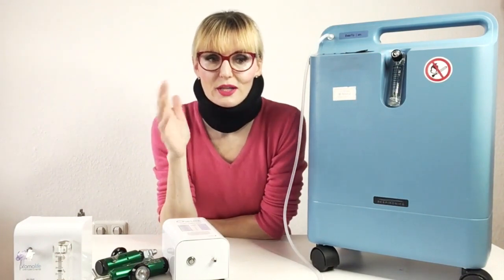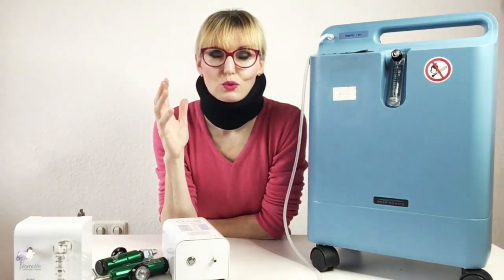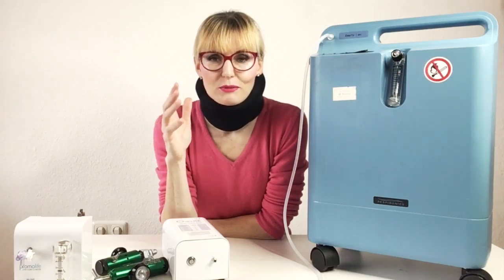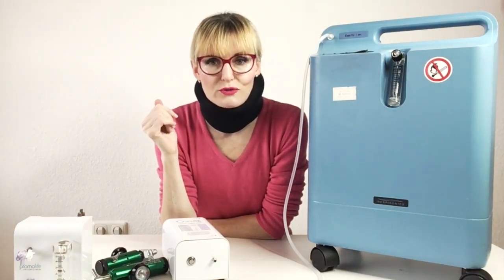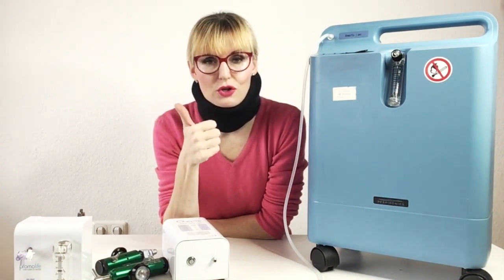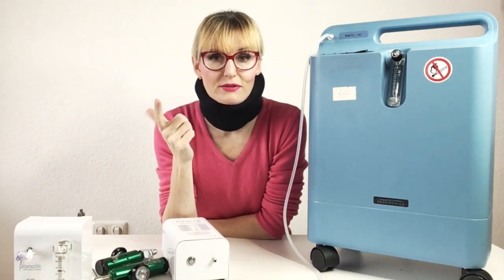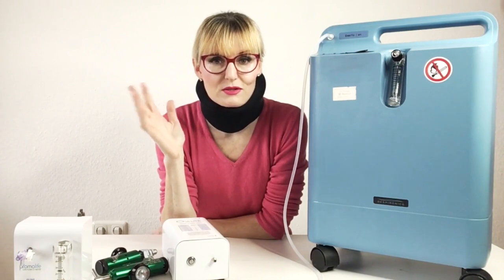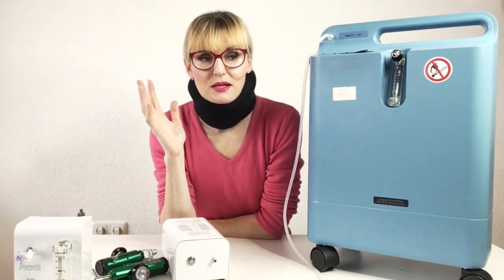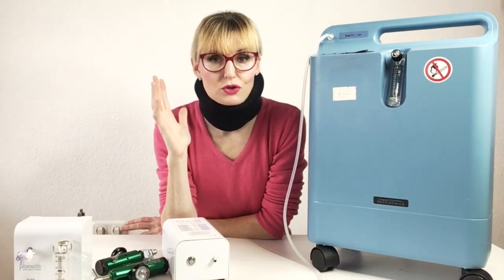When you're thinking about buying your own ozone equipment, first of all you need to figure out where you're going to get the oxygen, because there is no ozone without oxygen. You need to figure out whether you're going to get an oxygen concentrator or an oxygen tank, because those are the two possibilities. They both have pros and cons, but you absolutely need an oxygen source.